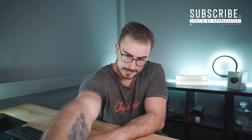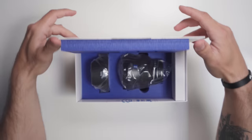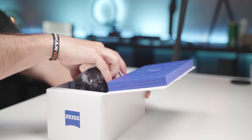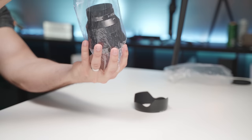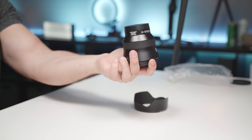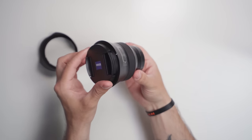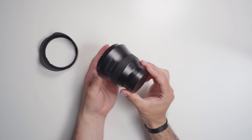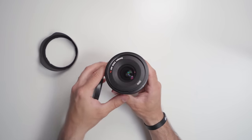Let's talk about the lens. The build quality of the Batty series is something that I think is really, really solid, and it basically looks like a futuristic piece of equipment.